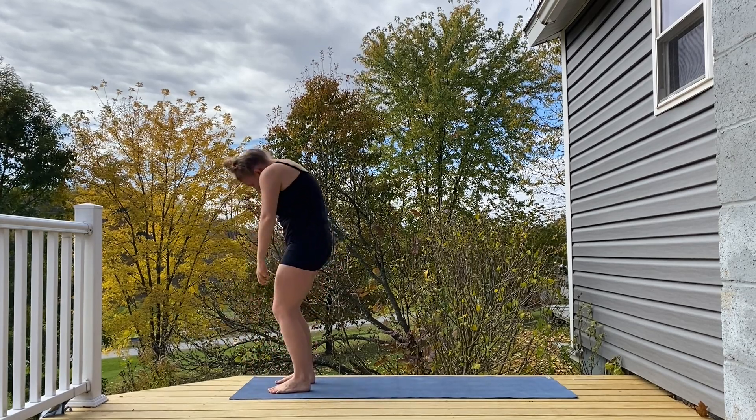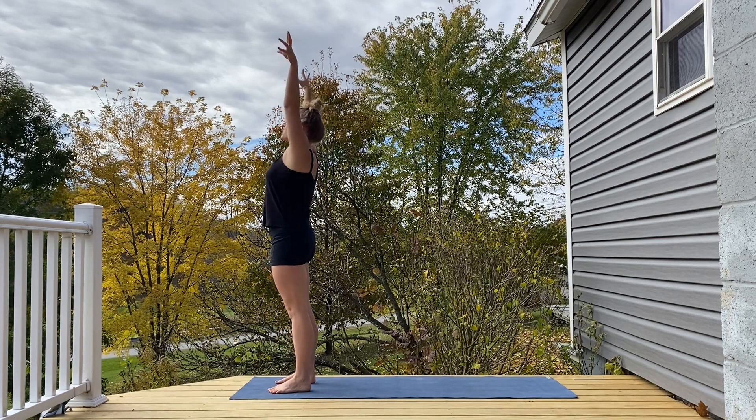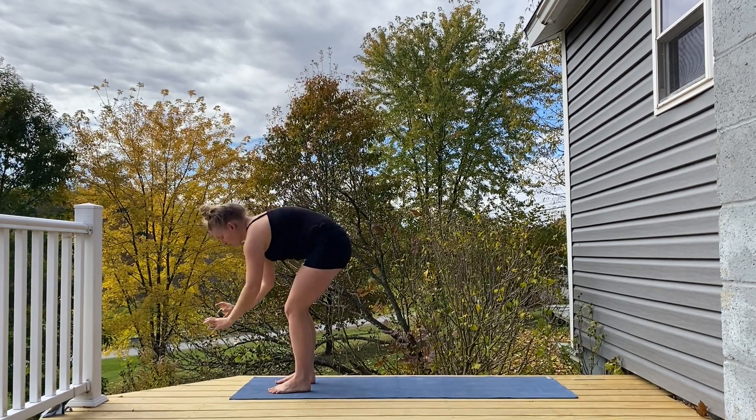Rounding up to stand once more, big inhale, arms lift, exhale forward fold.